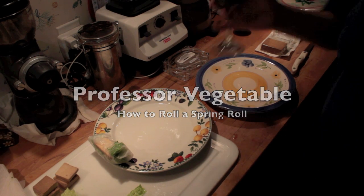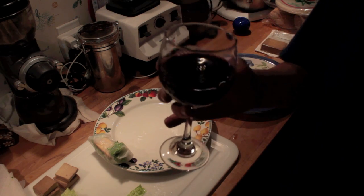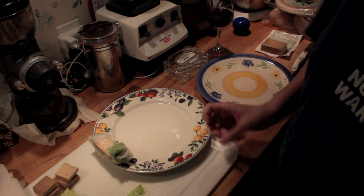Make sure you have your liquid courage available. I totally chickened out because I needed to drink this wine — it's totally part of the recipe.